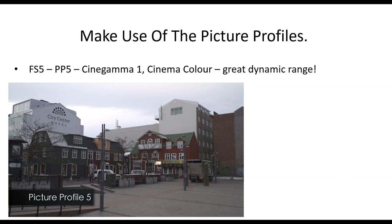On camera matching — if you have two FS5s set to the same profile they should look almost exactly identical. I do actually have a slide on matching cameras coming up — how do you make an FS5 match an FS7 — so I'll come on to that in a minute.